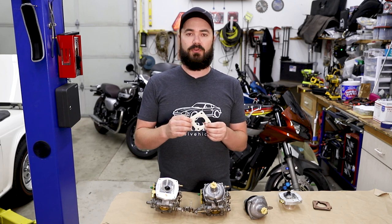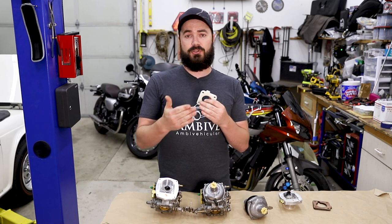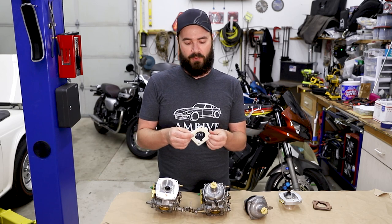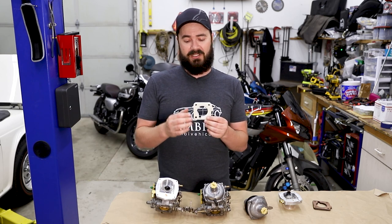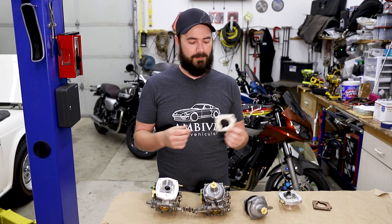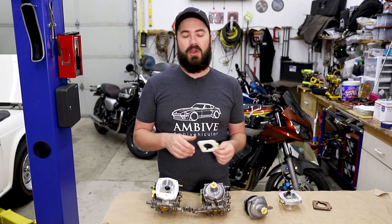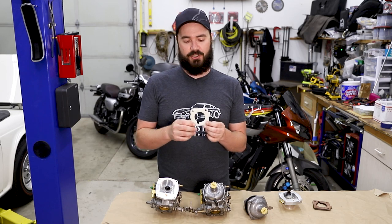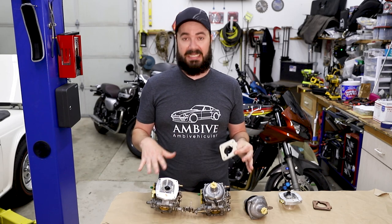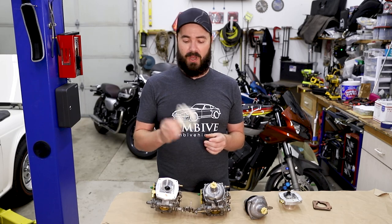The only reason to really have carburetor spacers is either to increase the distance the runner has to the carburetor to improve fuel atomization or distribution if you're trying to gain performance, or more likely to provide a thermal barrier to prevent heat transfer into your carburetors, boiling of fuel, and vapor locking. I don't know that either of those will actually be a problem with the fuel injection system, but having this spacer in there gives me an easier place to ensure vacuum sealing, and anytime you can isolate heat from something that shouldn't be too warm, that's not a bad solution.